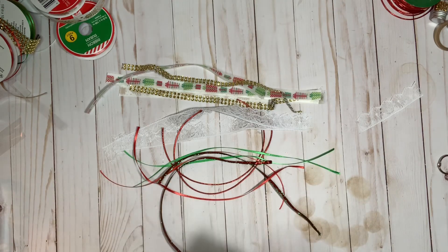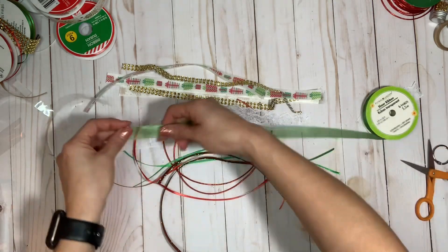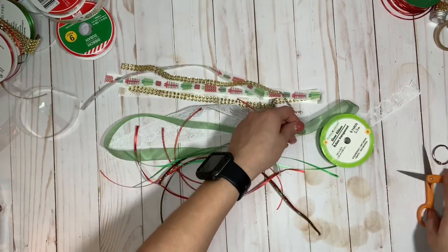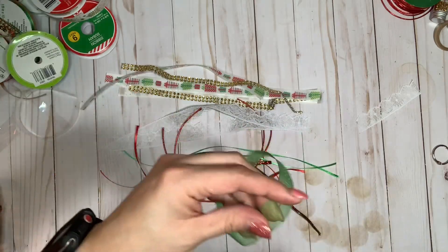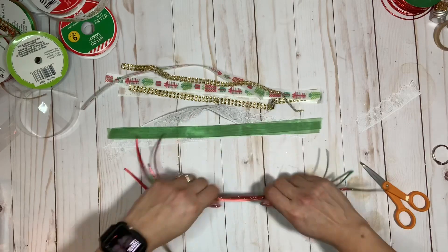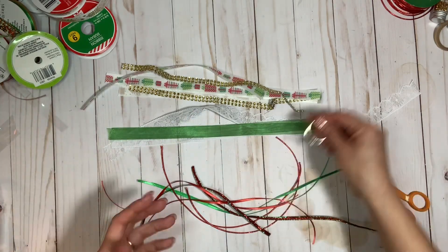I have one more ribbon — a sheer ribbon from the Dollar Tree, and I love this ribbon in any color. I use it a lot for my closures and albums instead of seam binding — it's cheaper, it's whimsical, and it's pretty. Okay, so now it's about putting together the tassel to make sure the thickness is enough and not too much, so I'm just going to alternate the ribbons.